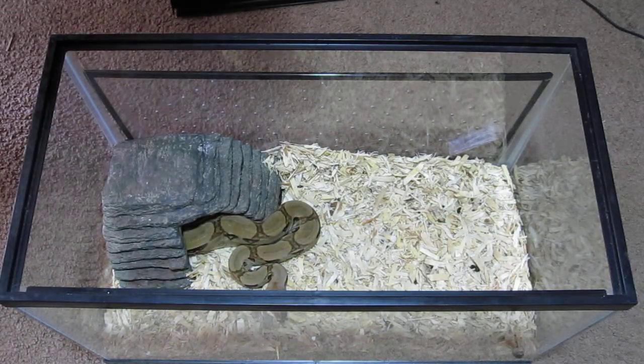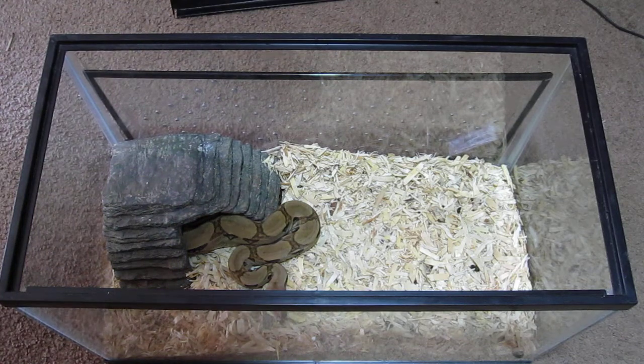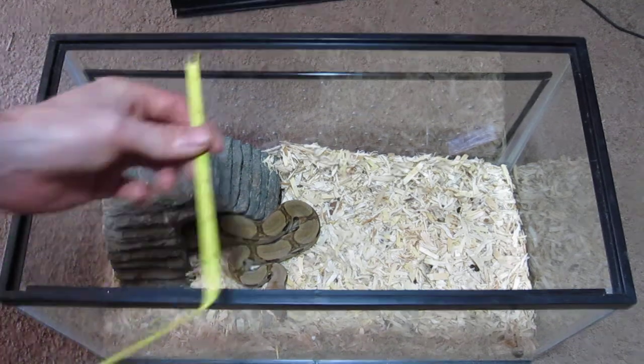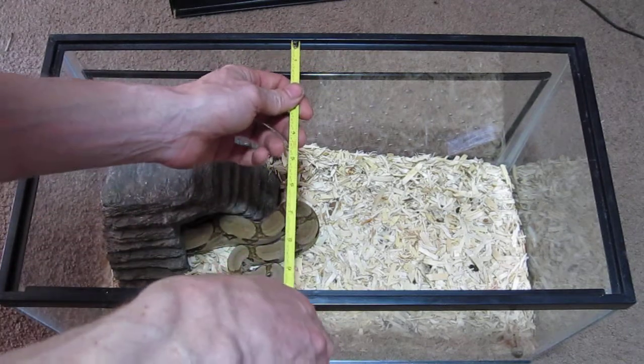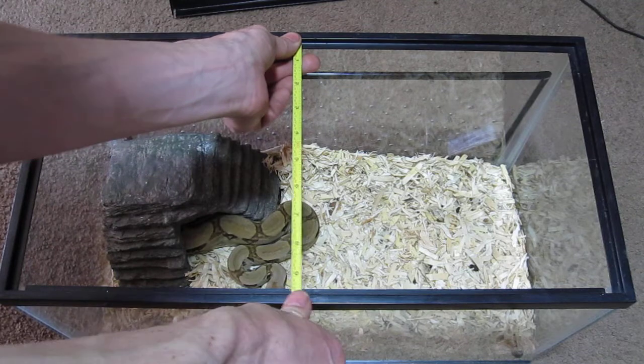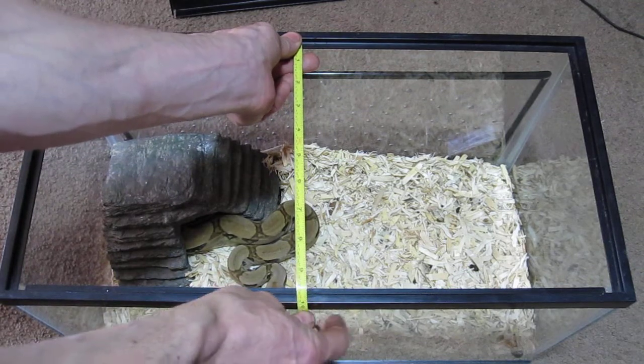Now let's get to the measurements — this is how it has to be done. This has to be accurate, because if it's too small the cover is going to fall right through. What we want to do is take our ruler and place it inside on that lip, and then measure across to the other lip on the other side.